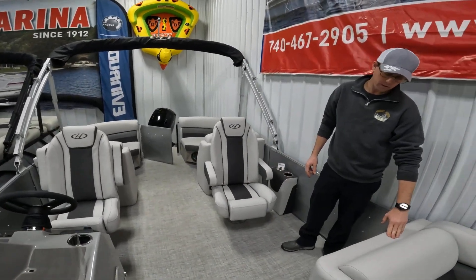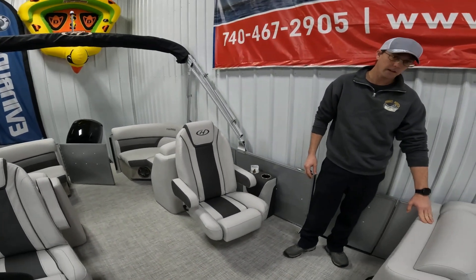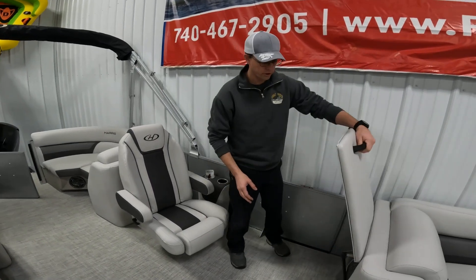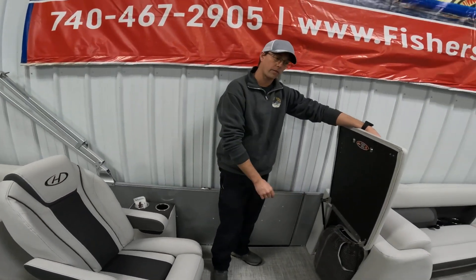There is storage in the back of the lounger here, and a changing room can be added to it. It also makes a great storage area for large bags or even your boat cover to get out of the way.